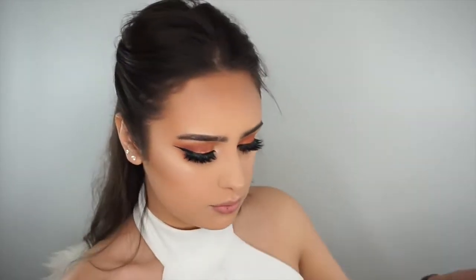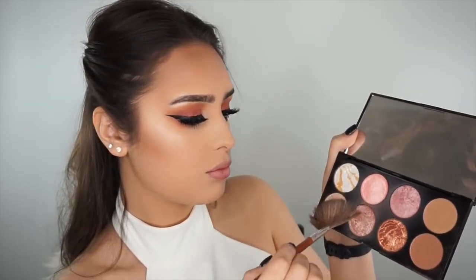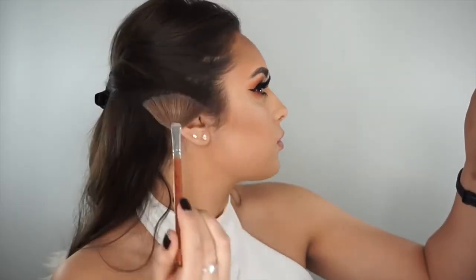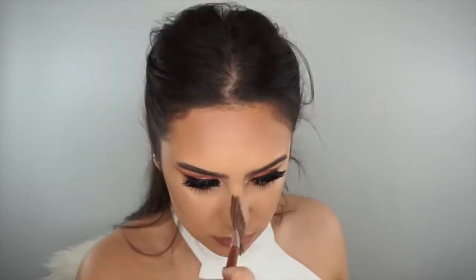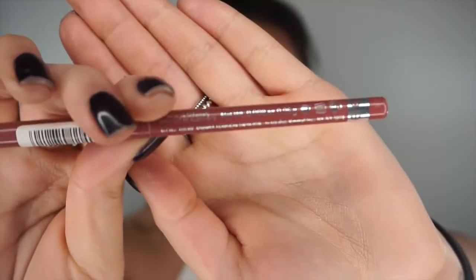I'm then going to set my fan brush with some setting spray and go in with some of these shimmery shades mixed together. This fan brush is also in the Vanity Planet brush set — you guys know how much I go on about them because for a starter kit they are incredible. I have a 70% off code for a 15-piece brush set, which is incredible — I will leave it in the description below.